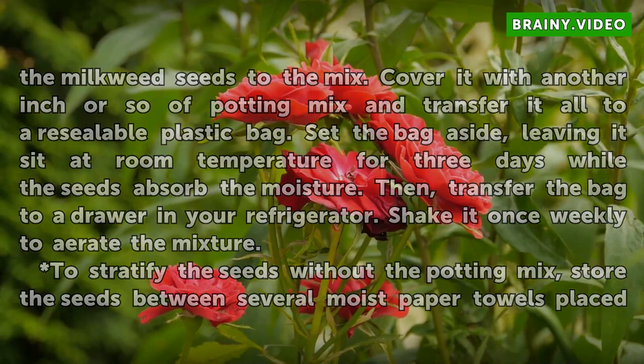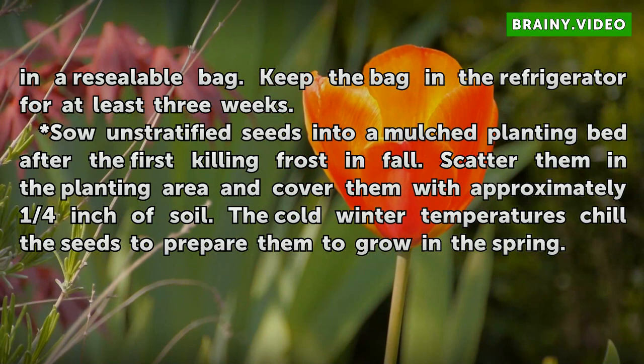To stratify the seeds without the potting mix, store the seeds between several moist paper towels placed in a resealable bag. Keep the bag in the refrigerator for at least 3 weeks.